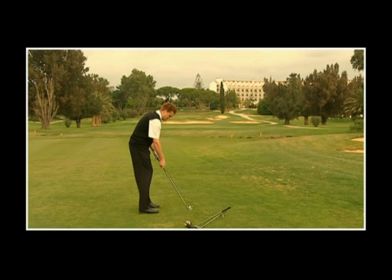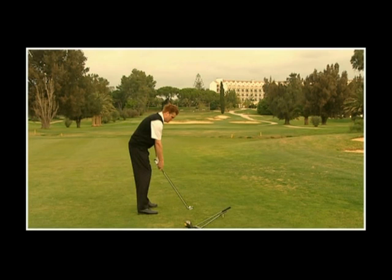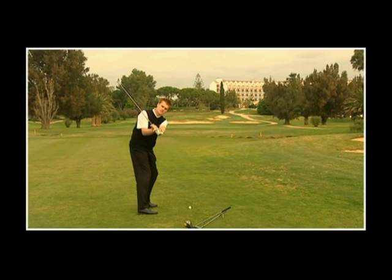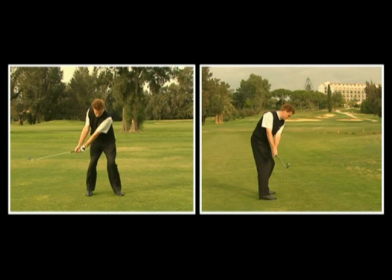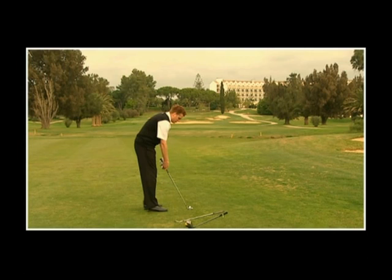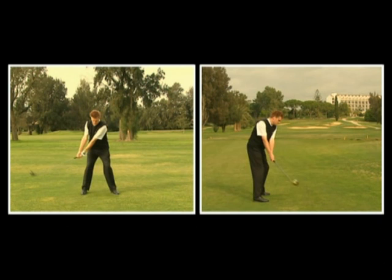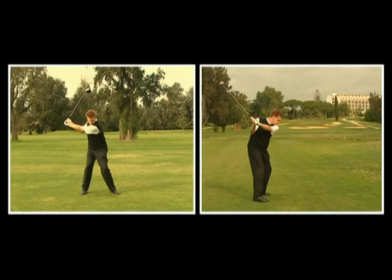La linea dello shaft nell'address è chiamata linea originale dello shaft. Il piano è determinato da due fattori: dall'angolazione e dalla postura adottati, e dalla flessione dei polsi una volta eseguito lo stacco iniziale. Per individuare il giusto piano, partiamo dalla posizione di stacco iniziale e flettiamo i polsi verso l'alto. Un ferro corto ha una linea originale dello shaft più verticale che produrrà uno swing più lineare, mentre un bastone più lungo produrrà un piano dello swing notevolmente più arrotondato.